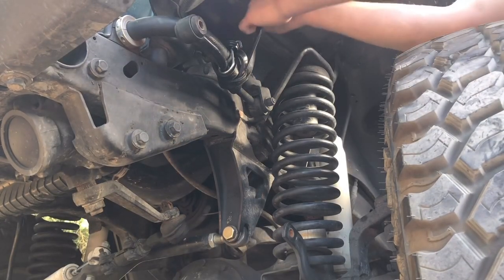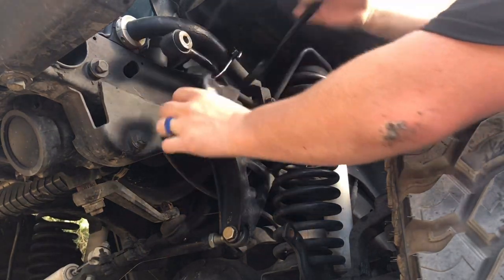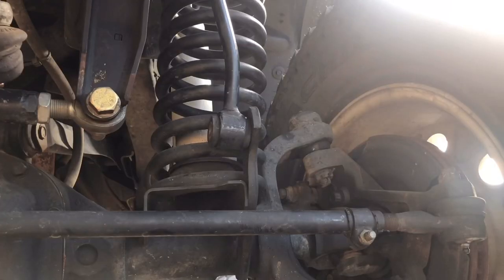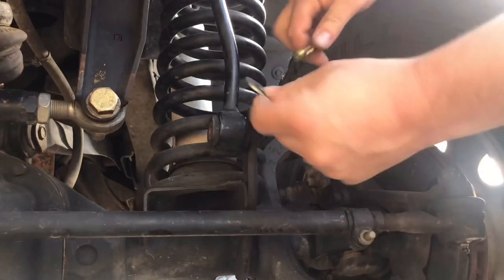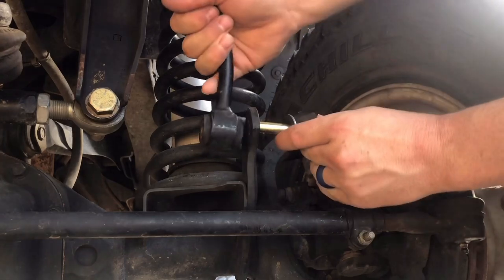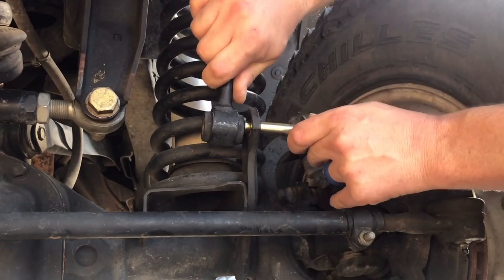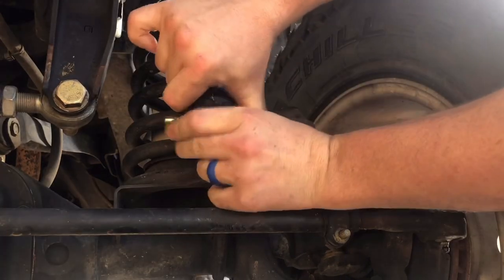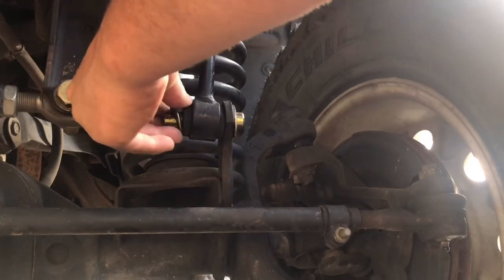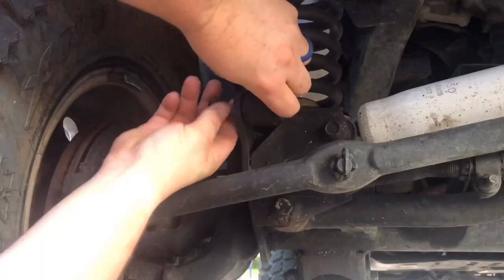We're just going to disconnect and totally remove the bungee cord. Now we have the link off. We're gonna first install our washer, then line up our disconnect and the sway bar — push it through the hole and then through the bushing like so. The hole will stick out; add your washer and the pin and spring.